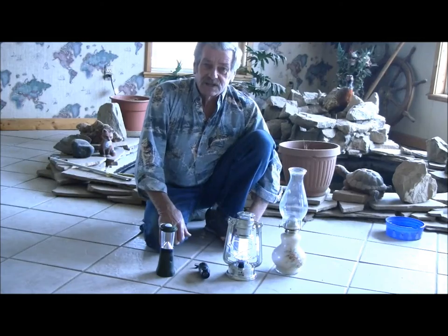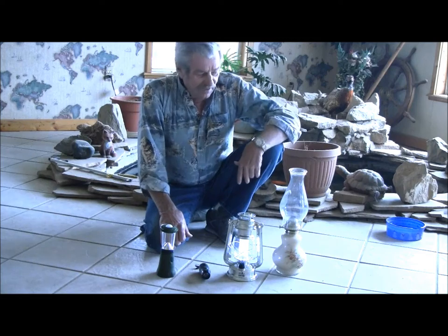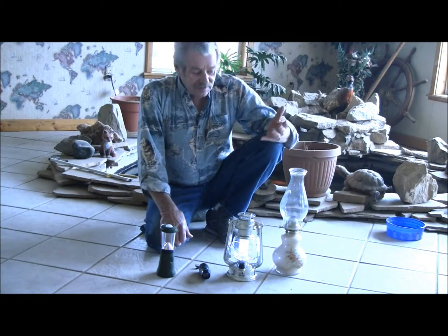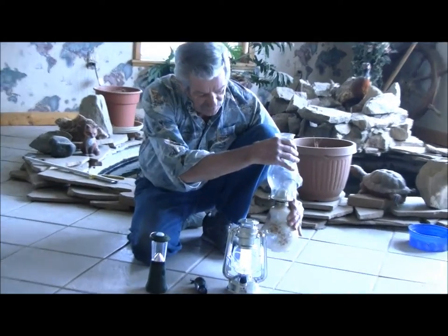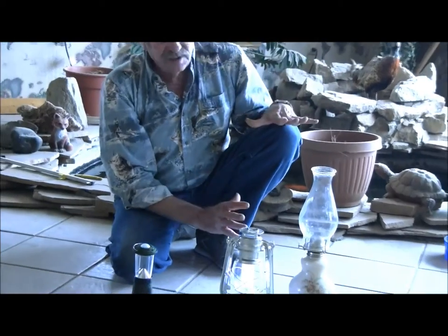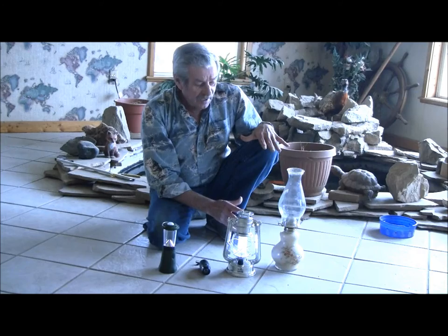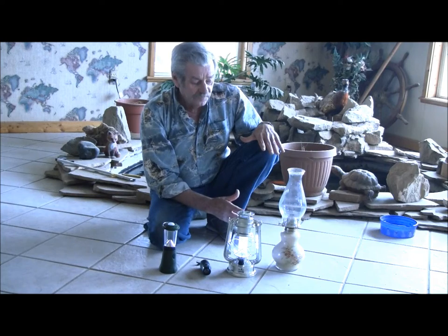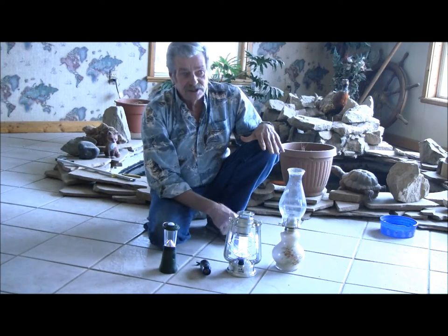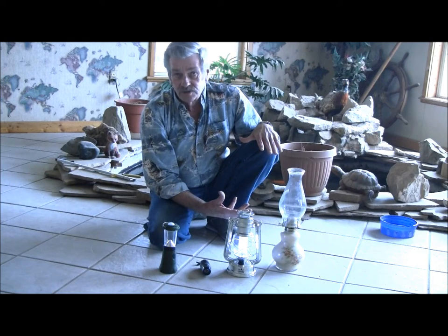Here in West Texas, living in the country where we lose power quite a bit, we go by what they call the hurricane light or the kerosene lantern. We keep four of them around and I'm totally sold on them for the cost. They're very cheap. A gallon of kerosene — we hadn't filled ours in four years because we don't use them all the time. But a gallon of kerosene would last you, if you weren't using it constantly, probably all through the winter.